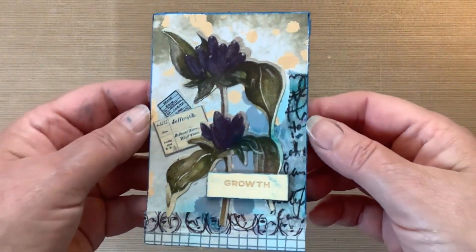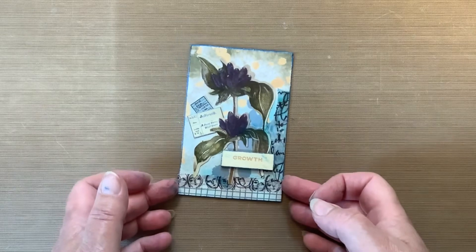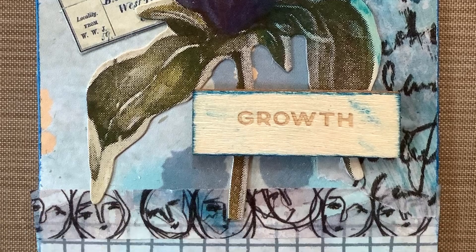Now I'm going to lift it up so you can see it up close — let me know what you think! Let me know if you're going to work on a manufacturer's card; I hope you are. Thank you so much for being here, please hit the subscribe button — God bless.